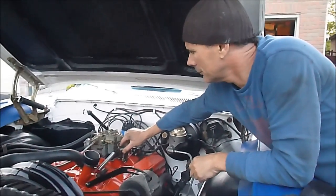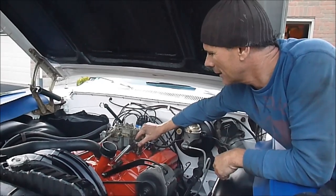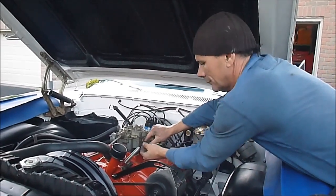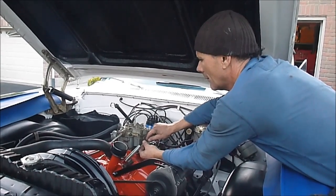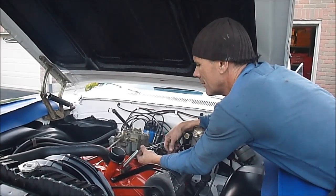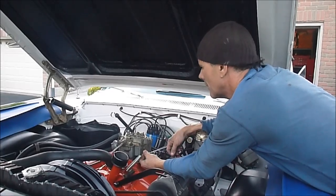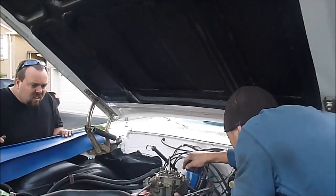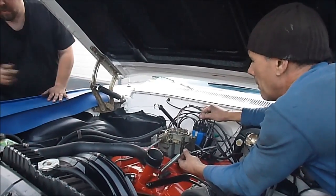We got her running! We're breaking in the cam. I'm listening carefully. I want to put some transmission fluid in — put in about three quarts.